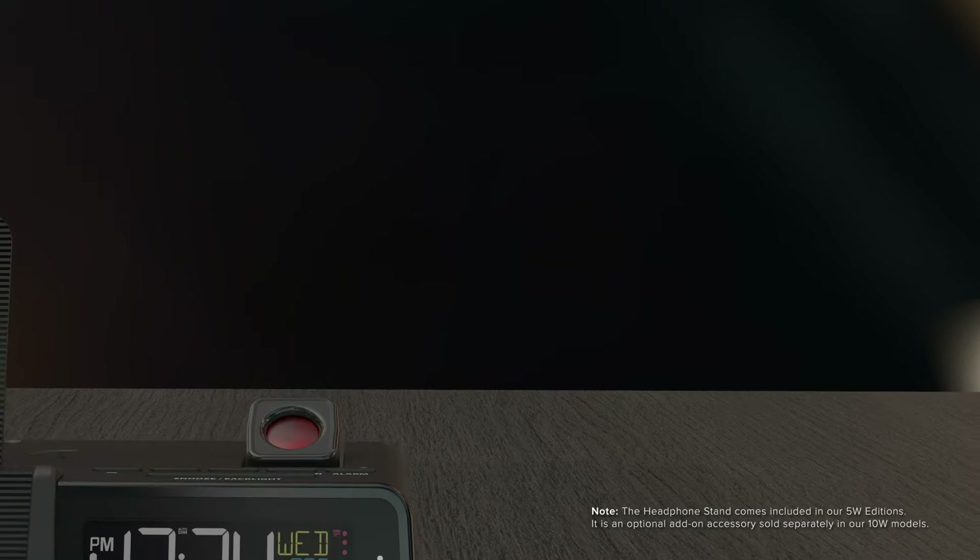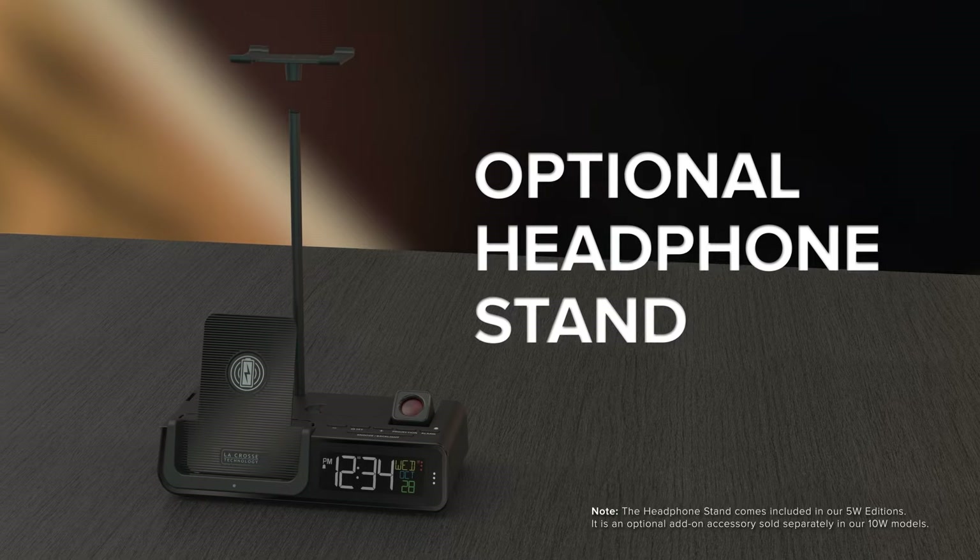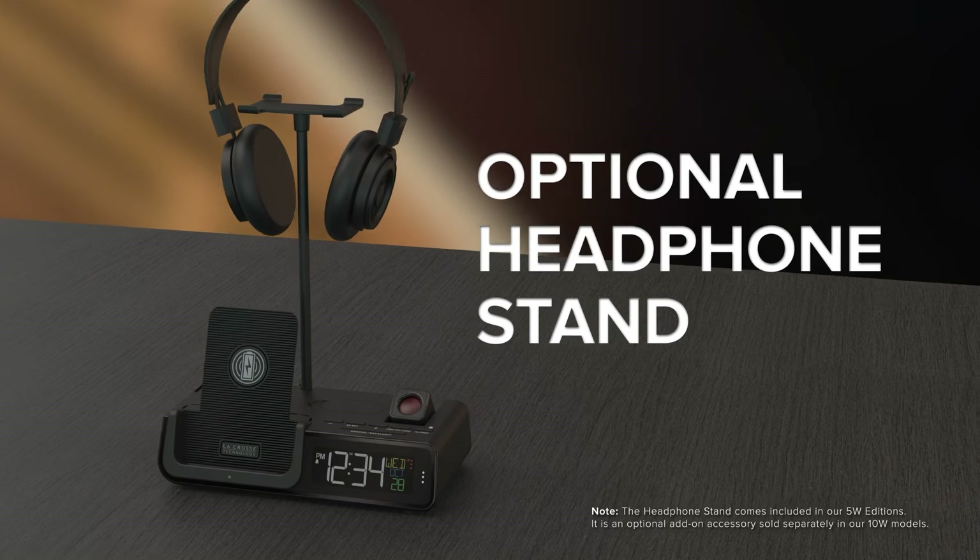And speaking of add-ons, for those with over-the-ear or larger headphone types, an optional headphone stand can be attached as well. This will come standard in our 5-watt edition.